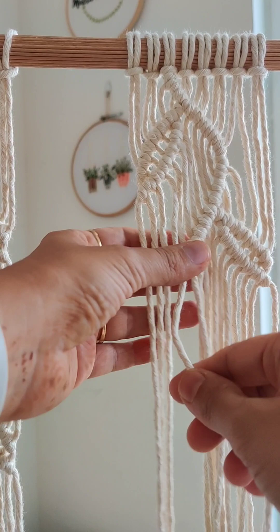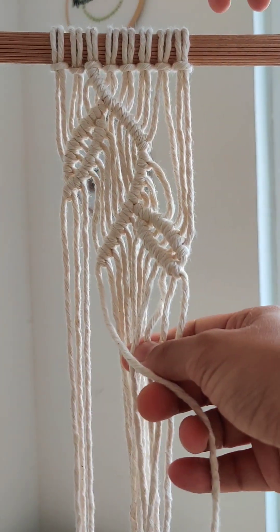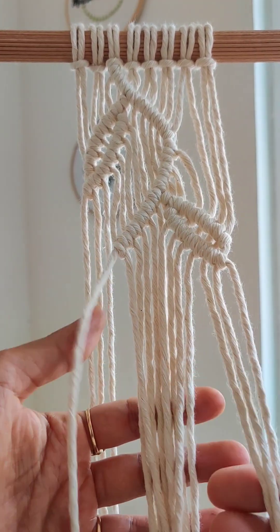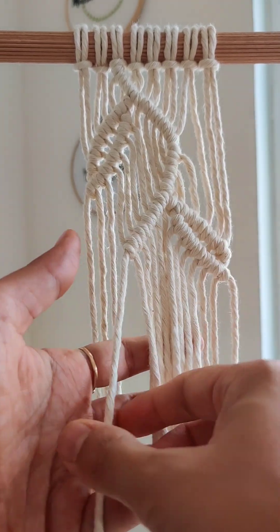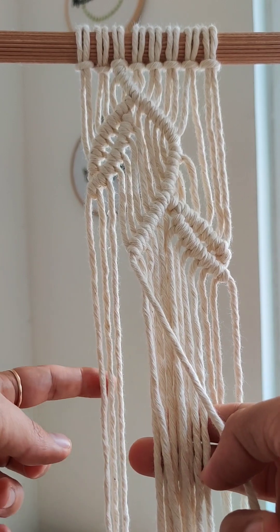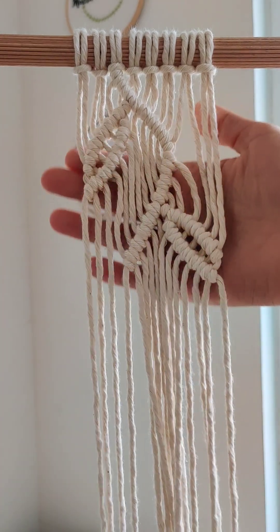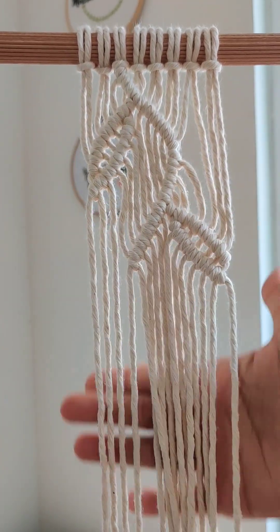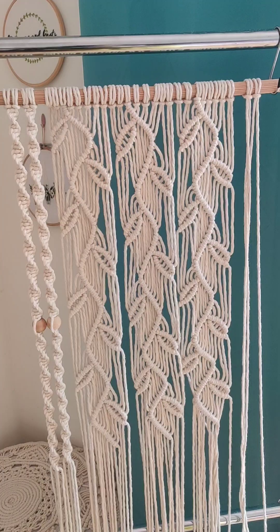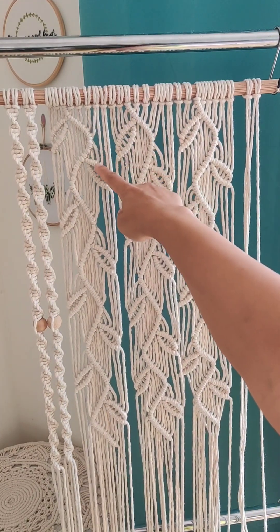Again, while going to this side, we are going to leave these three — we are not going to use these three. Only with this chord we will make a curve here and a leaf here again, and the same pattern we can repeat till the end. So this is how your pattern looks like.